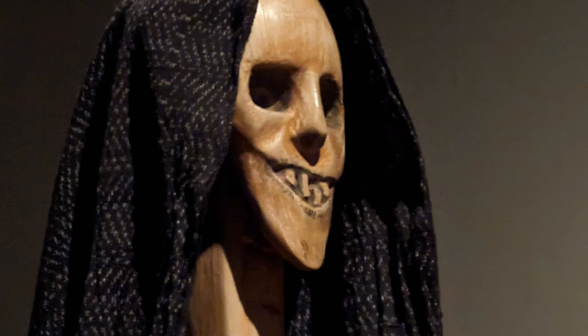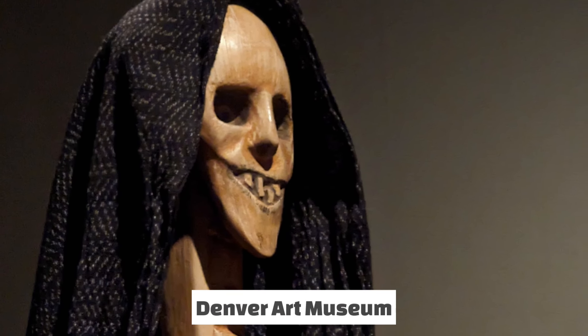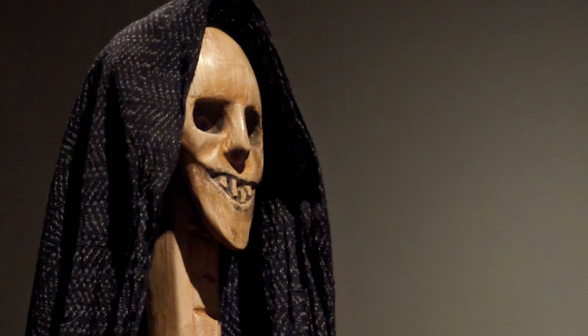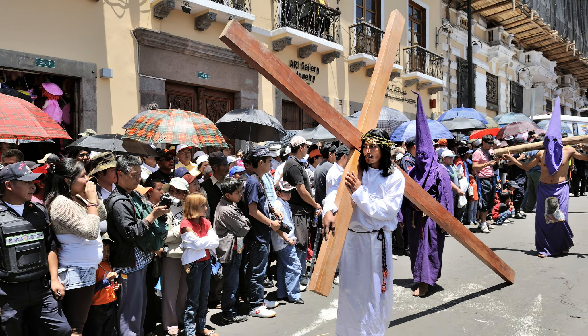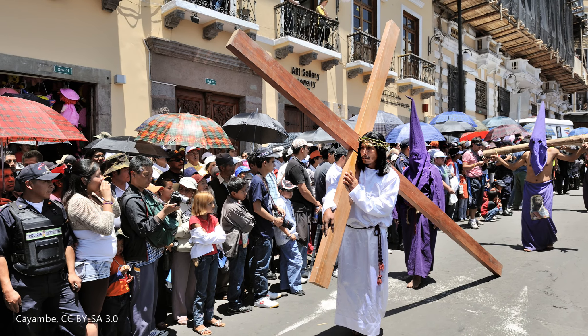In the cart is a symbolic figure of death, usually in the form of a skeleton. The cart was used in Good Friday reenactments of the Passion of Christ and was meant to remind sinners to be prepared, because death was ever-present.